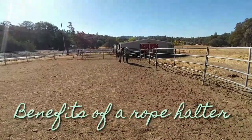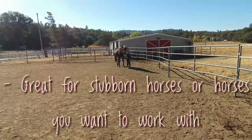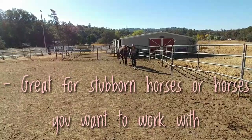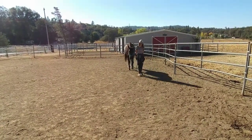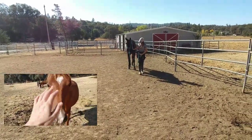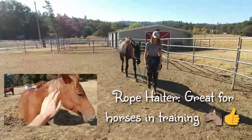The benefits of using a rope halter is that if you have a horse that acts up, or that you're trying to train and are having some difficulties, the rope halter may be the option for you. We are looking forward to trying the rope halter on our colt who is just starting to learn some basic ground rules.